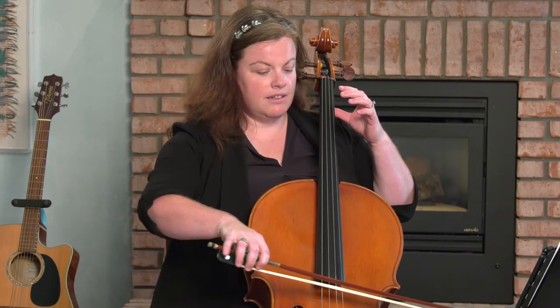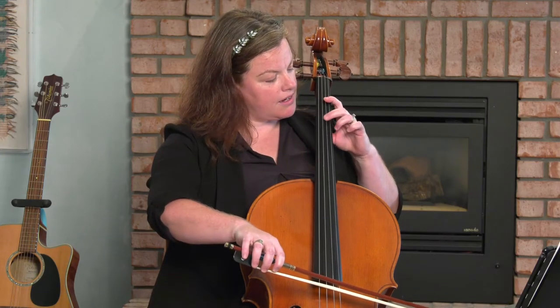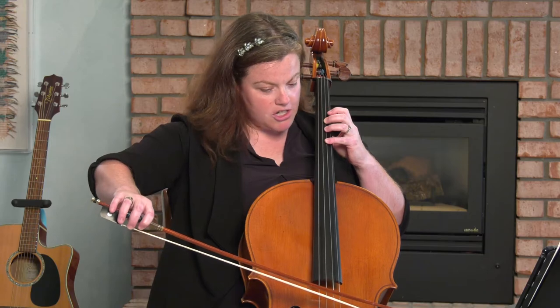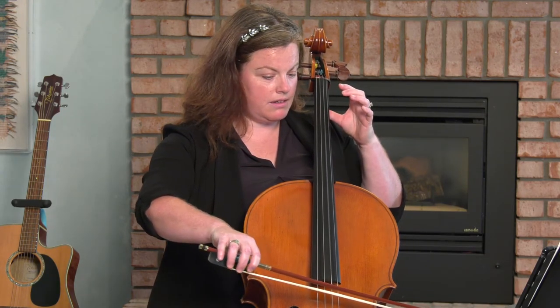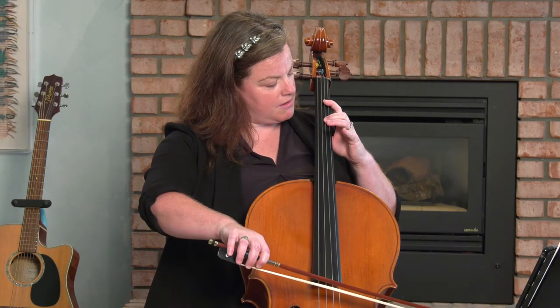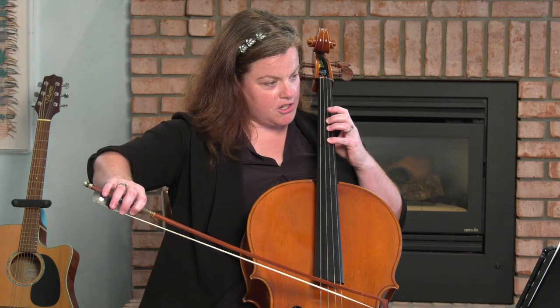On the D — E. Here's that F sharp, I drop the hand — G sharp. I'll do that again: E. Here's that F sharp, I drop the thumb and the second finger, and then the G sharp.